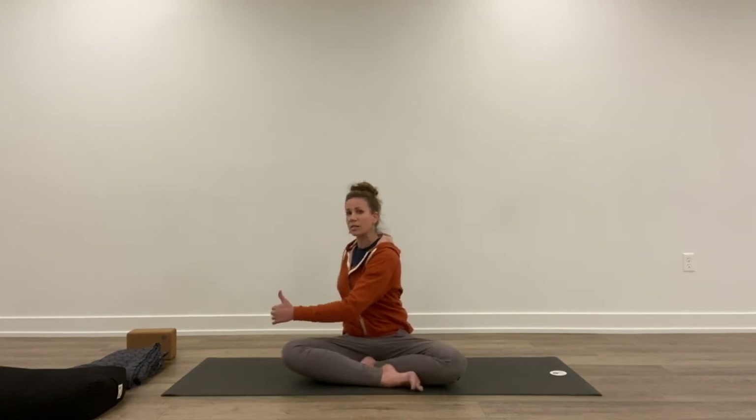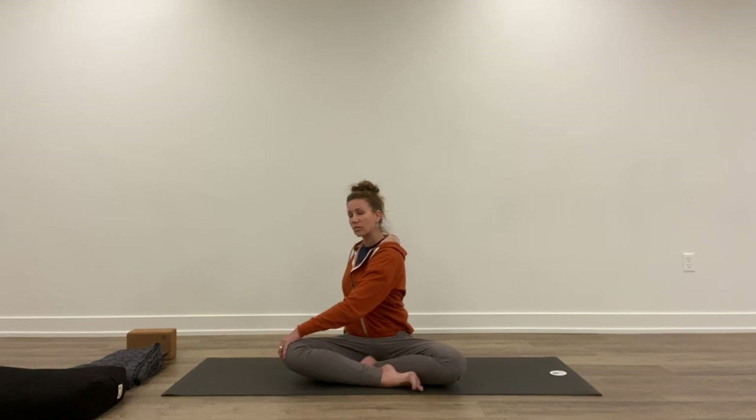Once you turn to your left, take a breath and sit up tall. Exhale, twist. Keep the left shoulder down, turn your chin towards the left shoulder, and breathe down low into the belly. Five breaths. And turn back around.